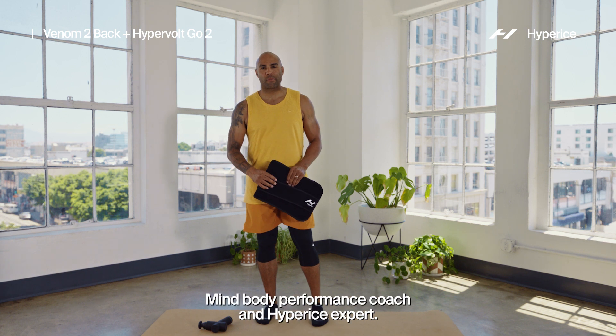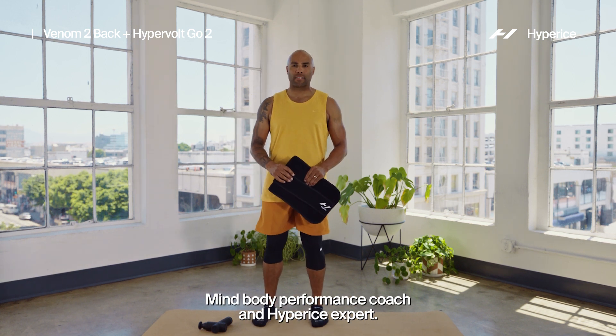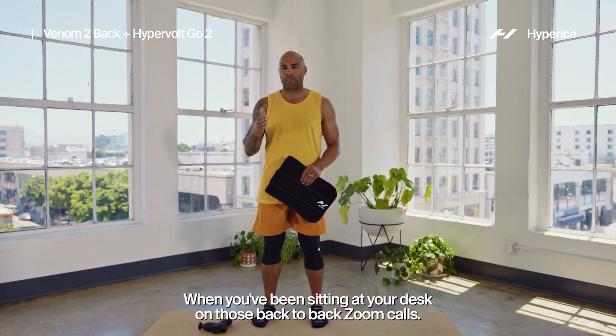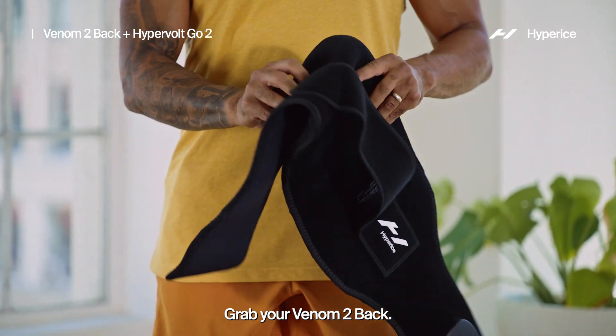Hey, what's up y'all, Jeremy Walton here — mind-body performance coach and HyperIce expert — taking you through a nice good recovery series for when you've been sitting at your desk on those back-to-back Zoom calls. Grab your Venom tube back.